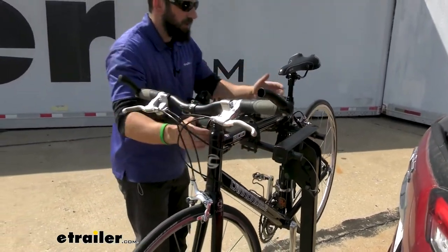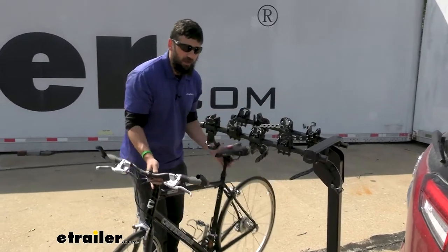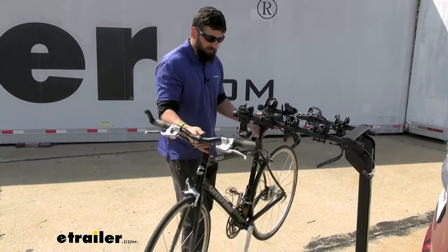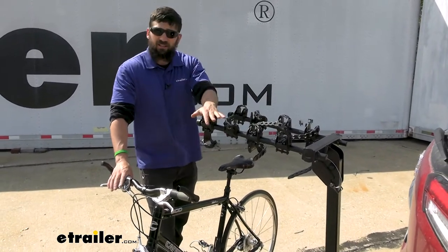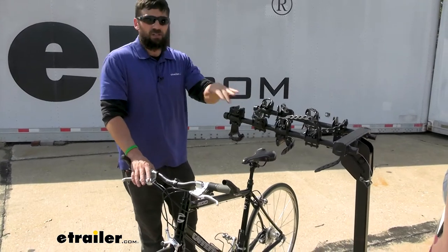Now we're ready to just lift up and off. With a hanging style bike rack, it is sometimes a little bit harder to get your bike on and off because you have to lift up a little bit higher, whereas a platform style you don't have to lift as much. Platform styles are going to be more money, so if you're looking to save some money, this hanging style bike rack is an excellent option — it's just going to be a little bit more work to get your bikes on and off.